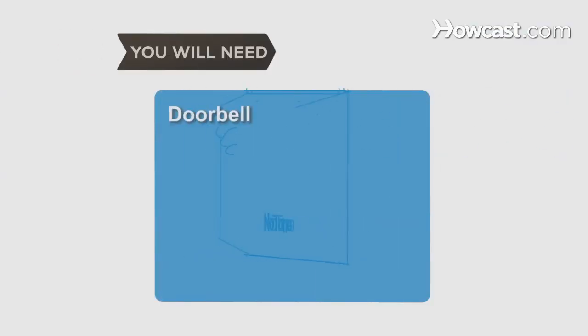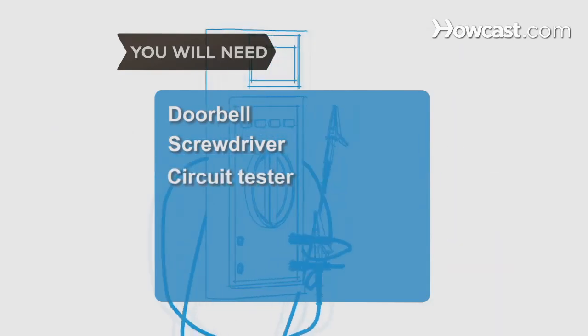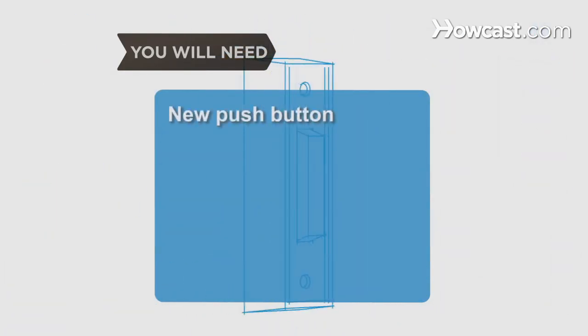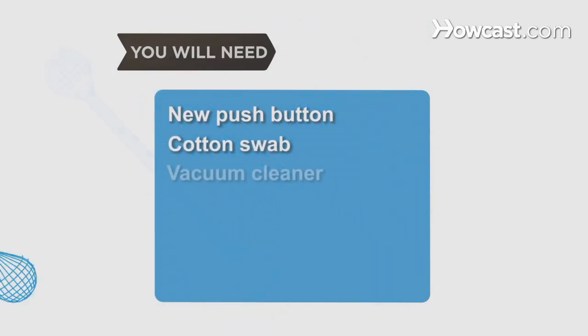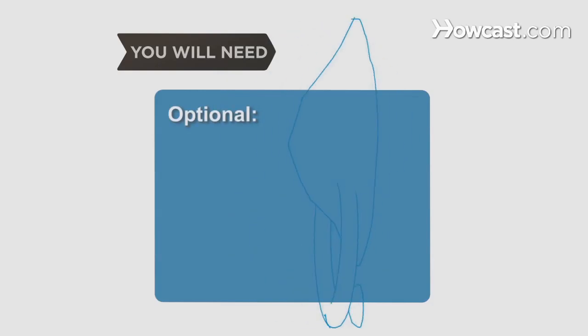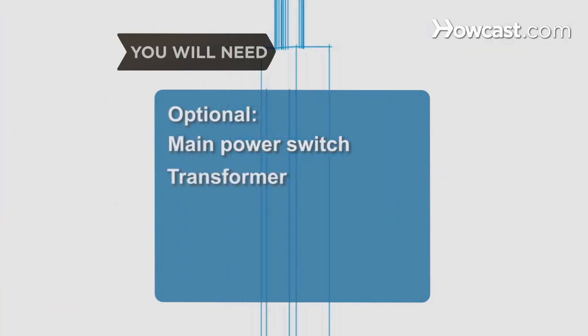You will need a doorbell, a screwdriver, a circuit tester, sandpaper, a wire stripper, a new push button, a cotton swab, a vacuum cleaner, a professional repair person, a door knocker, a main power switch, and a transformer.